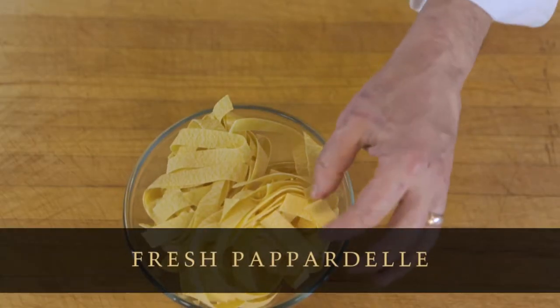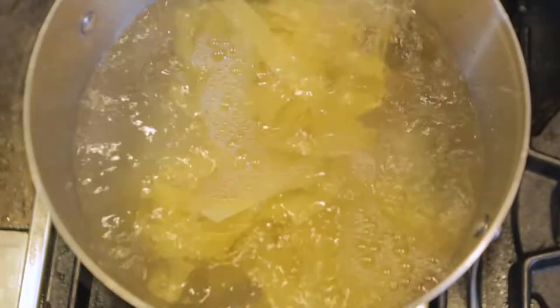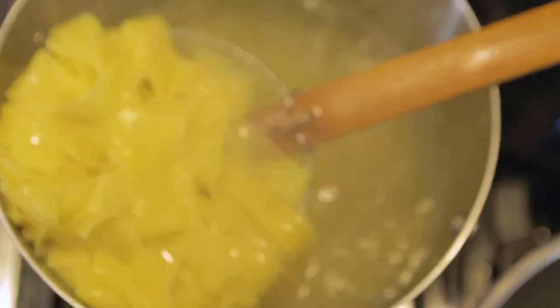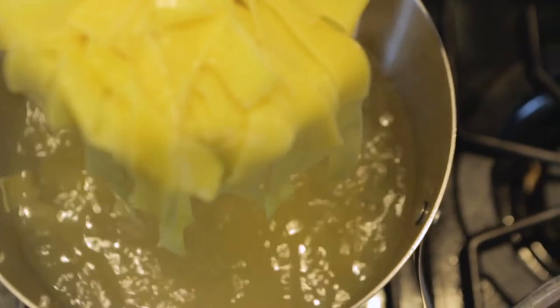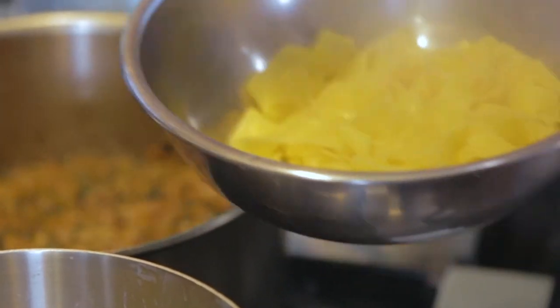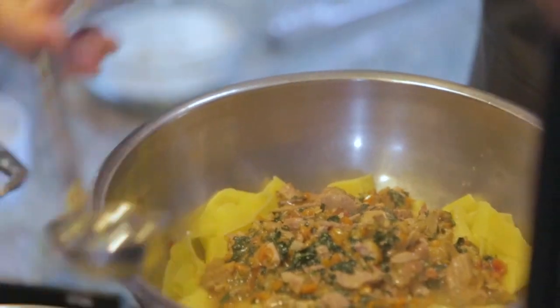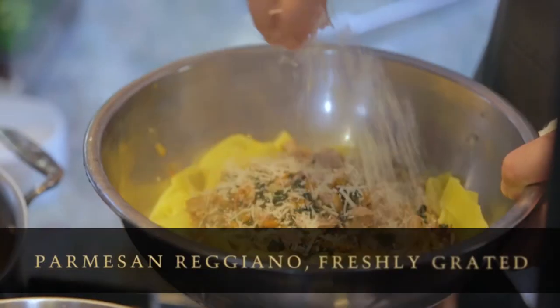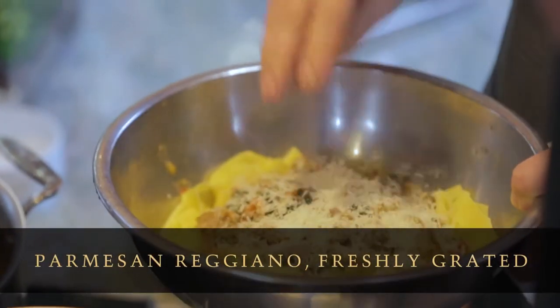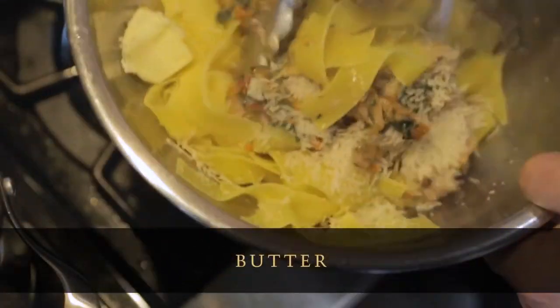For today's recipe we're going to use pappardelle — it really carries the flavors of the sauce very well. The pasta's nice and tender; throw it into a warm bowl. Add in a few ladles of our bolognese, also add in a ladle of pasta water, some cheese, and a little bit of butter. Toss this all together.